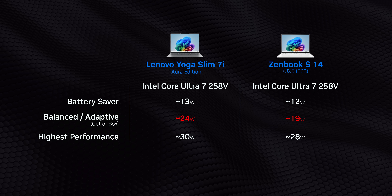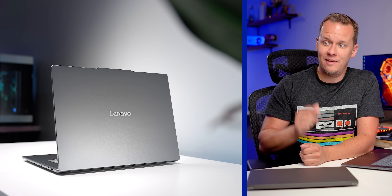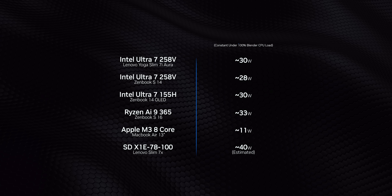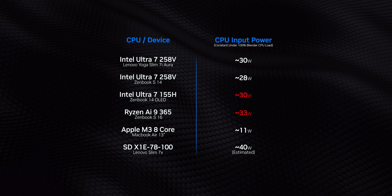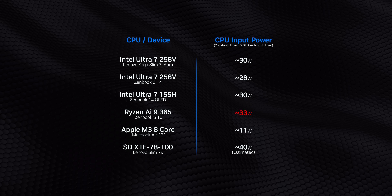Meanwhile, in their out-of-box balance modes, power ranged from just 19 watts to 24 watts. And I will say it again — when comparing laptop CPU architectures to one another, doing it with power level parity is excessively important. Because without that, there's no way to look at one CPU and say this one is absolutely better than the other one, since one of them could be running at excessively high wattages while the other wouldn't be. We ultimately settled on laptops with the Ultra 7 155H and Ryzen AI 9 365, which could be set to around 30 watts, or in the 365's case, about 33 watts.